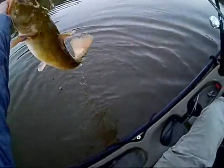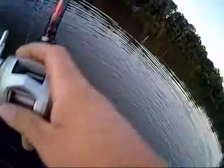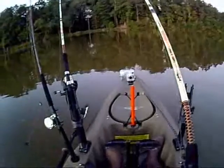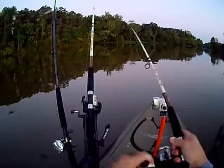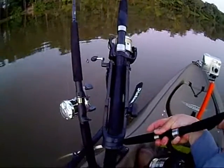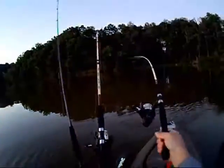There it is. It's not too good. Pretty good start for tonight. I was weighing another fish and got this one on while I was taking a picture. I hope he's wore himself out. I think it's going to be a pretty good fish here.